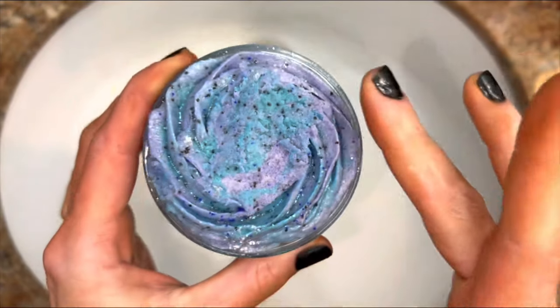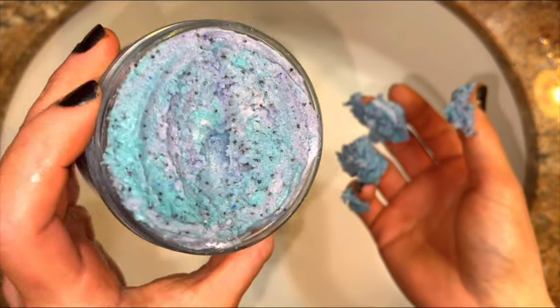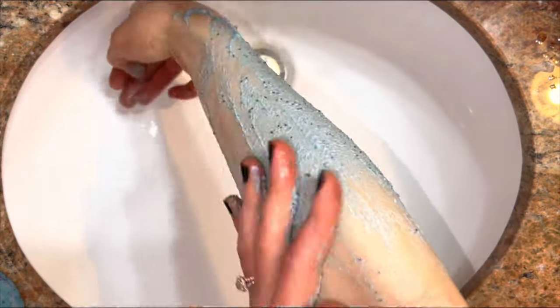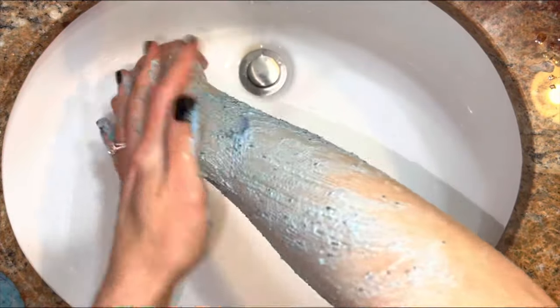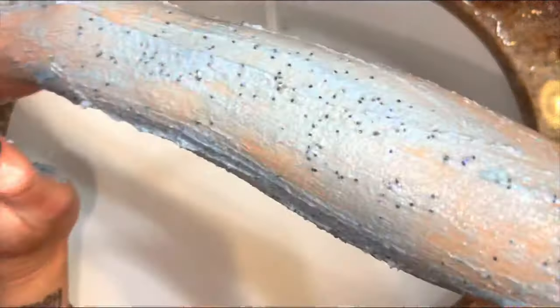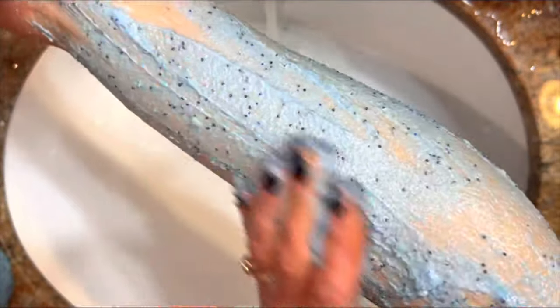The whipped scrub is fluffy, soft, and holds together beautifully. The scrub goes on and evenly distributes into a light, fluffy blanket that provides gentle exfoliation and cleansing. The sugar exfoliates perfectly, and the poppy seeds also exfoliate and feel really nice.